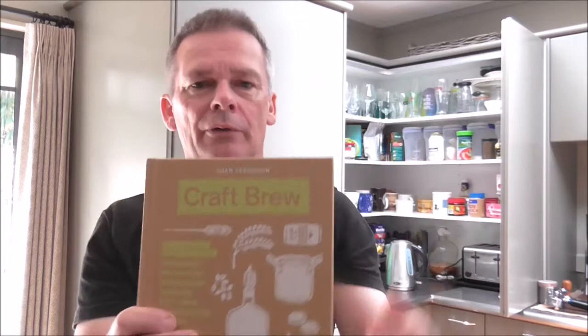Let's get on to the main event — we'll crack open Carl's ESB. I've actually got an ESB of my own that's just conditioning up, so I was going to do a side by side, but I couldn't wait any longer. The only recent ESB I've had is the Fuller's, so that's still relatively fresh on my mind and I'll probably use that as a bit of a reference.